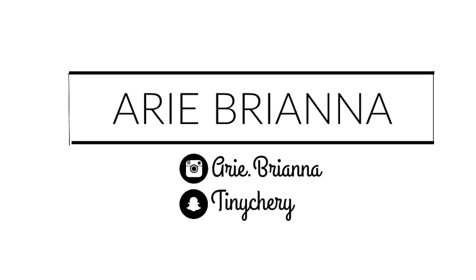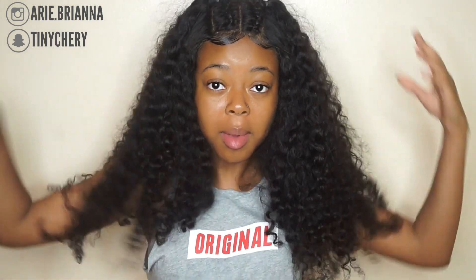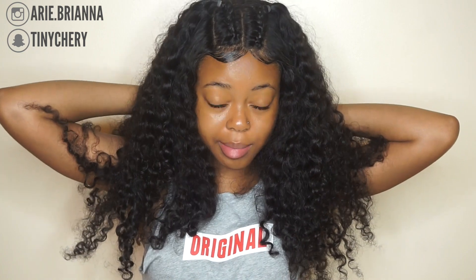What's up guys, it's your girl I'ma B and welcome back to my channel. In today's video, I'm going to be showing you guys my curly hair routine featuring this Don Millie hair right here that I am absolutely in love with.